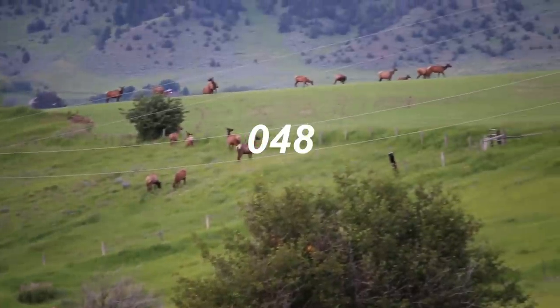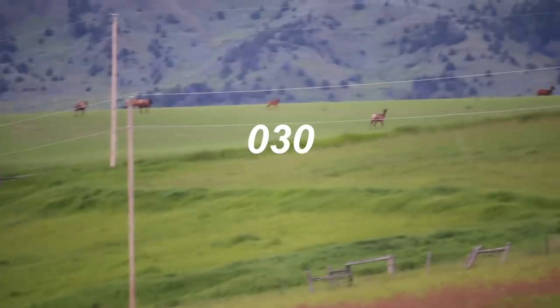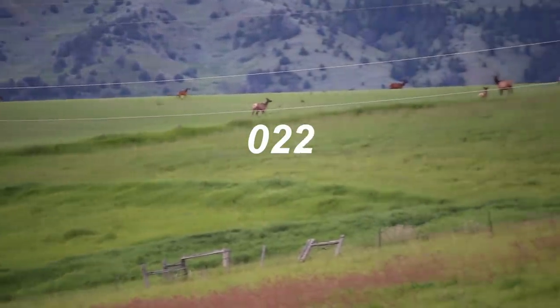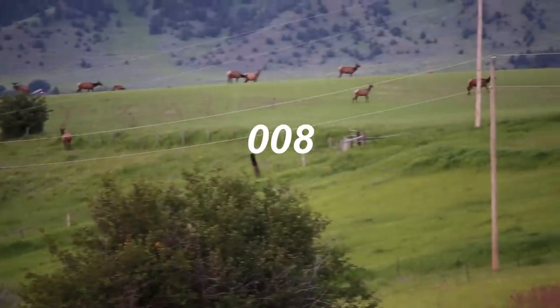Now it's time to let the concrete cure and do its thing over the next 48 hours or so. I had some elk visit for cocktail hour, so kick your feet up and take a break after all your hard work — job well done.